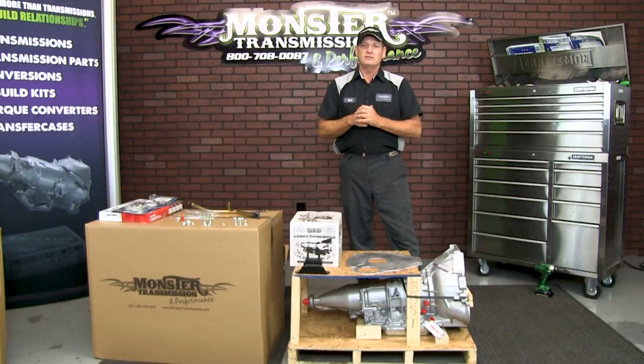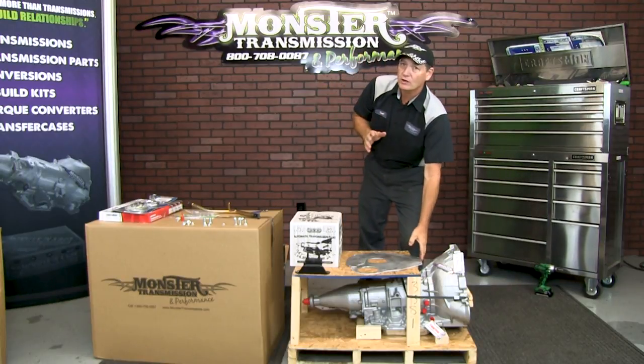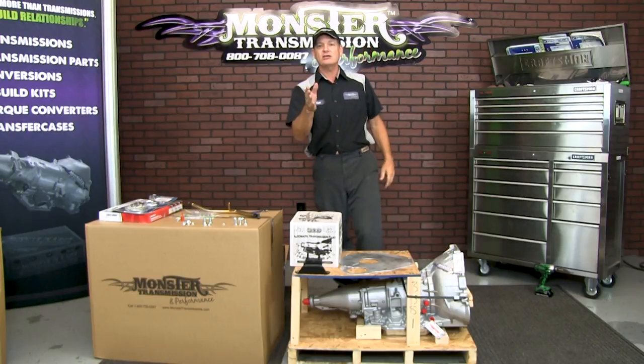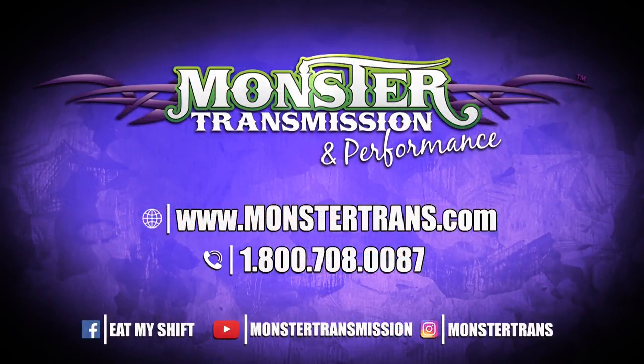There are a lot of components in the AOD conversion package, similar to the 700 other conversion packages we offer, but this is the most thorough one on the market — no extra, no hidden parts; everything comes in the conversion package. If you have any questions, our tech team will be more than happy to answer them. Give us a call toll free at 1-800-708-0087 and we'll talk to you then.